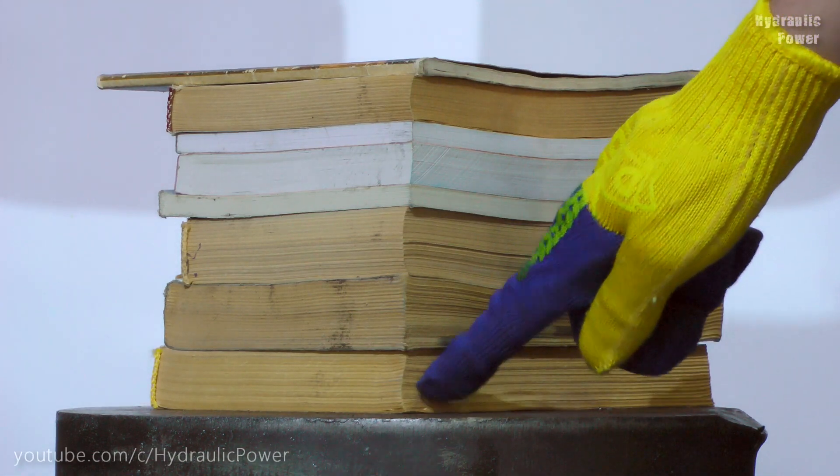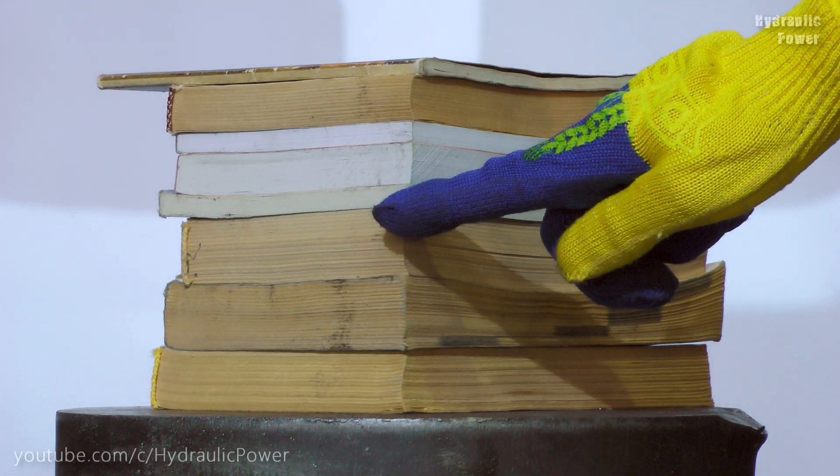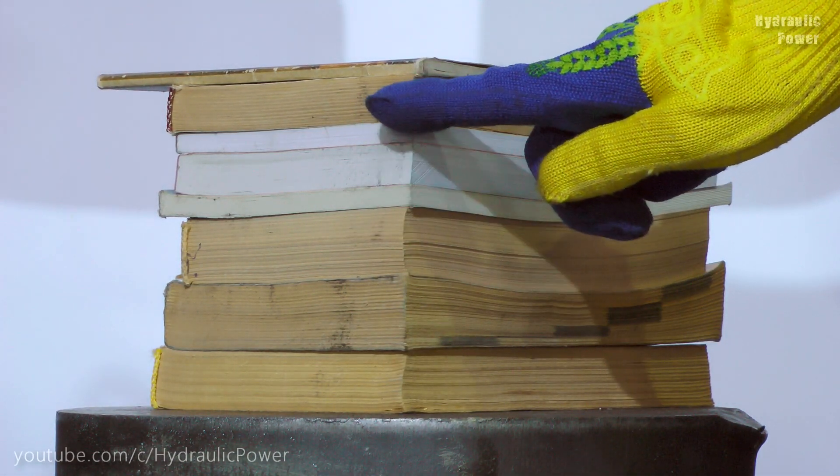We have a few books: 1, 2, 3, 4, 5, 6, 7, 8.